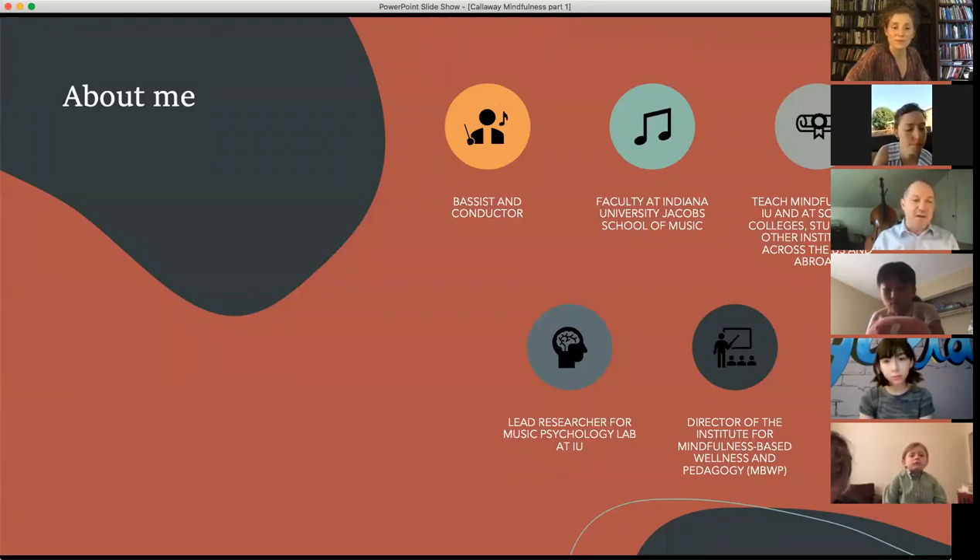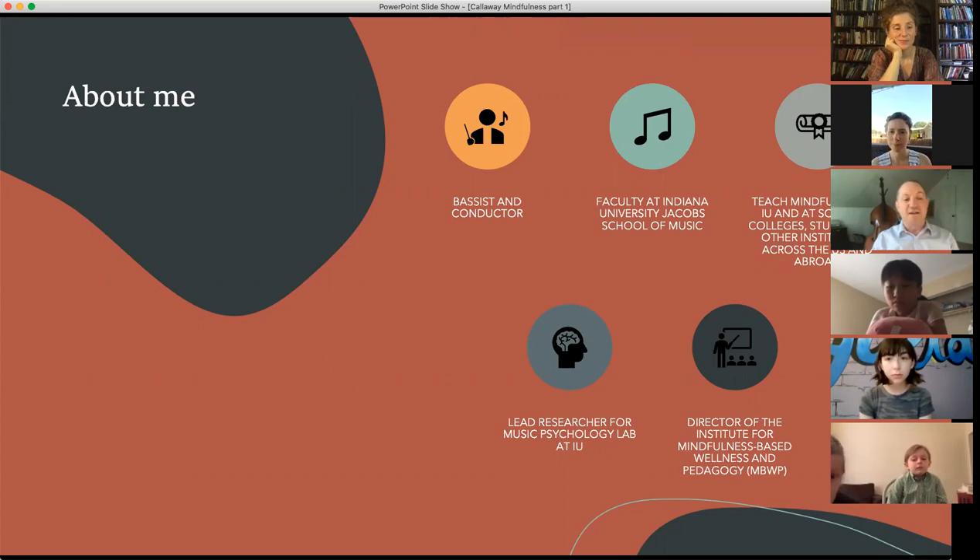I am a faculty member at Indiana University in Bloomington at the Jacobs School of Music. I teach mindfulness here at IU to music students through classes. I've also taught it at several universities across the country, including Florida State, Case Western, and USC. I usually do somewhere in the range of six to seven residencies a year. I also run a lab called the Music and Mind Lab, a psychological cognitive science research lab studying what helps musicians become better at what they do. And I run an institute that teaches people how to teach mindfulness to others, with members and teachers from all over the world.